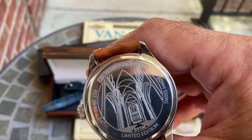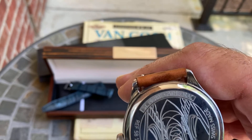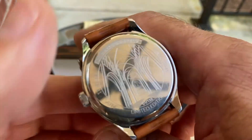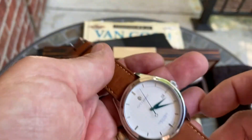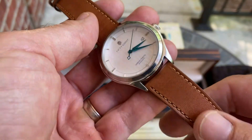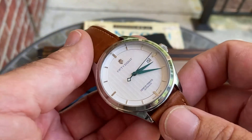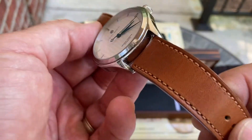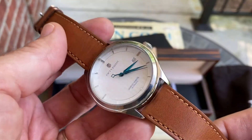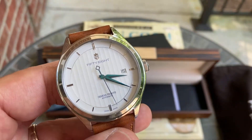The Sellita SW200 runs at 28,800 beats per hour. It's a pretty legitimate movement inside, and the watch has a really nice weight to it — but not so heavy as to be uncomfortable. The straps are Italian leather and are exceptionally made, which keeps it comfortable in a way a steel bracelet might not.